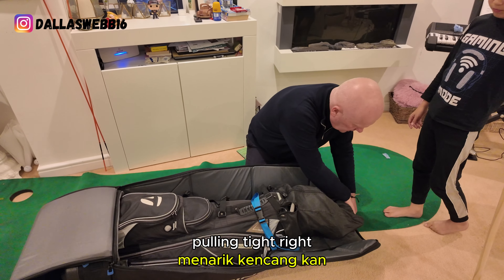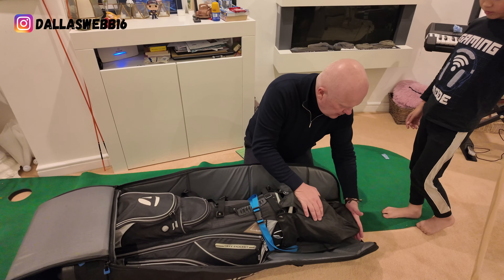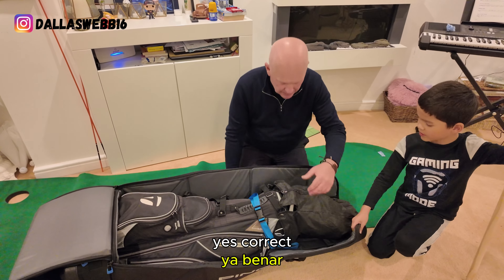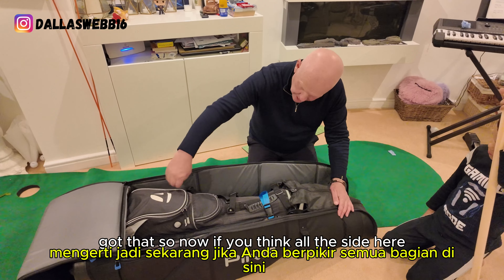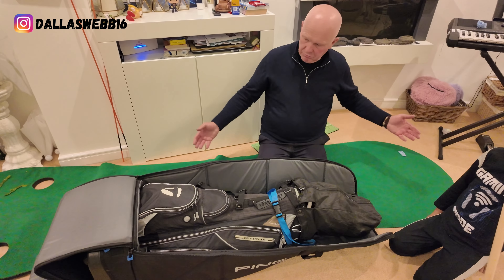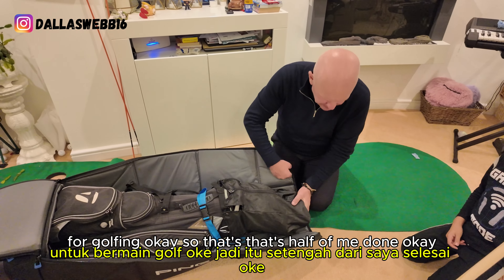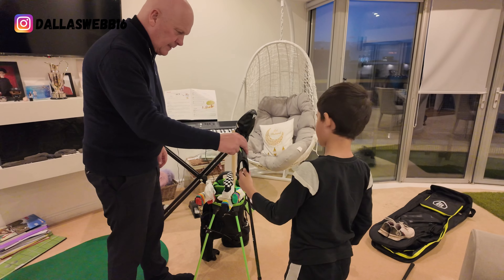Pulling tight. Now you can see that's why that's there — anything drops on the top, it's fine because it'll hit the broom-style first. And all the side here, we can put our socks and our shorts and our t-shirts for golfing. That's half of me done.